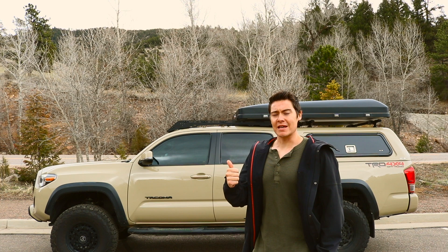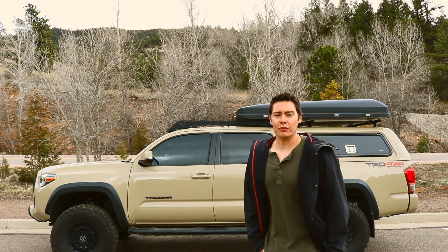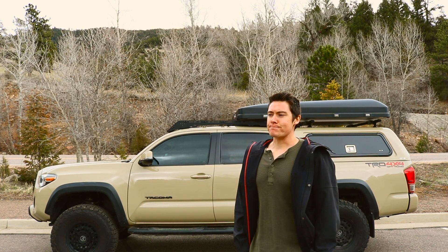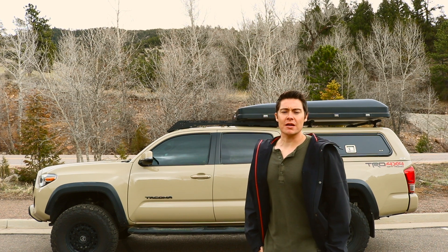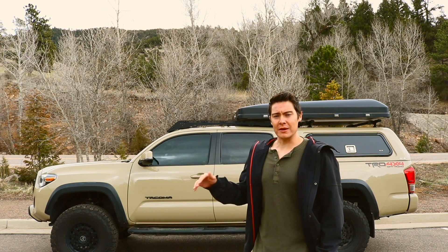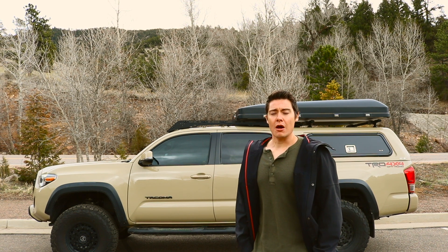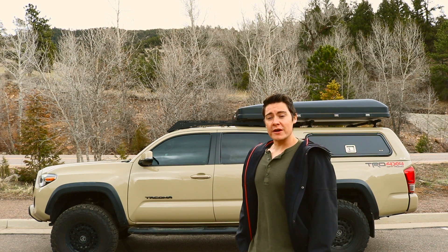Number one, I'm getting this bumper because I need it to be resistant to animal strikes — I live in the mountains in Colorado, so that's definitely a thing. I'd also like it to be winch compatible, be able to put some external lights on it, and I want it to have a good approach angle. I don't want some big ranch-style bumper that doesn't really benefit me with approach angles, and I want it to look good.